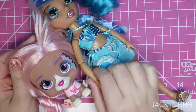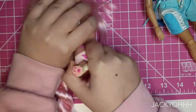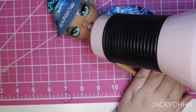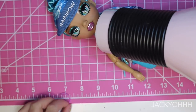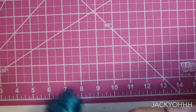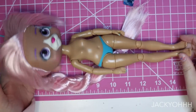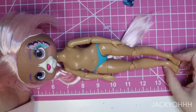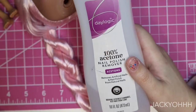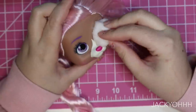On to the basics of doll customizing. I pop each one of the heads off with a blow dryer. I wanted to see what this combo looked like with the body in the nude. A couple things: the hole in the VIP Pet's head fits perfectly on this body, but the head doesn't quite match the body skin tone as exactly as I was hoping — though I think I can work with it.